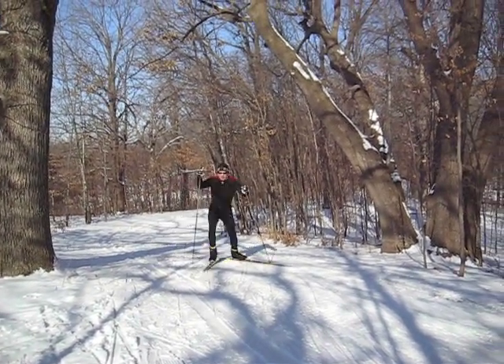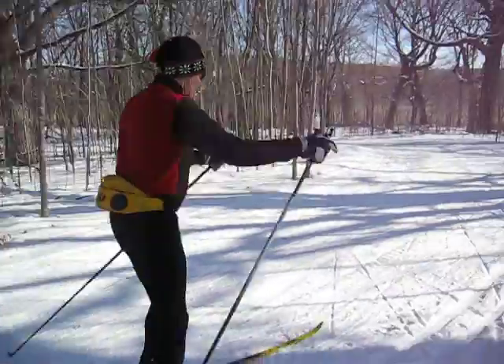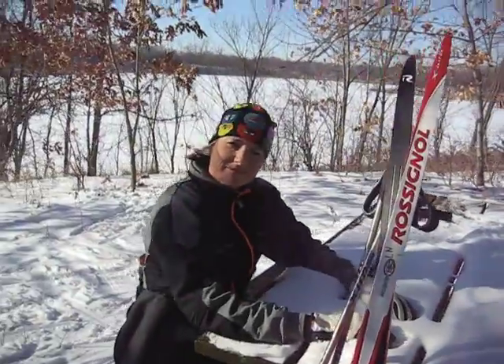Cross-country skiing is not about downhill. It's about skiing uphill, as this fine demonstration was just made for us out here. And it's also about electrolyte replenishment.